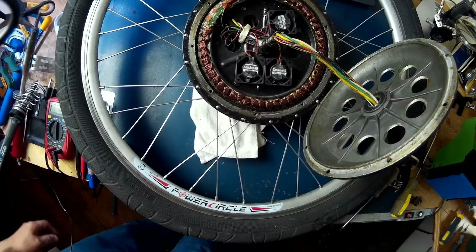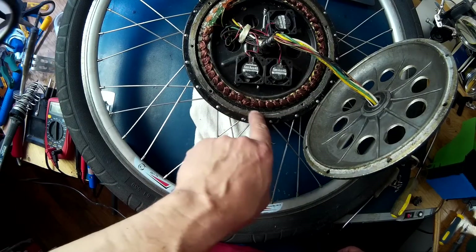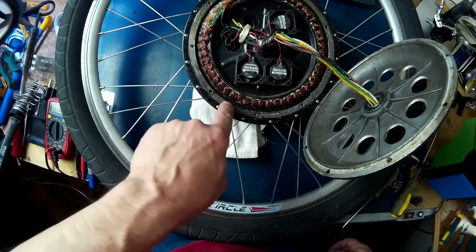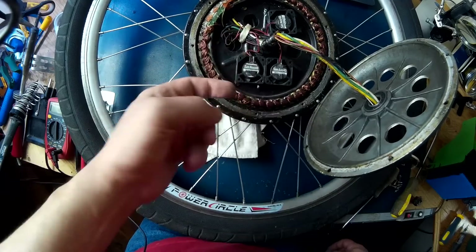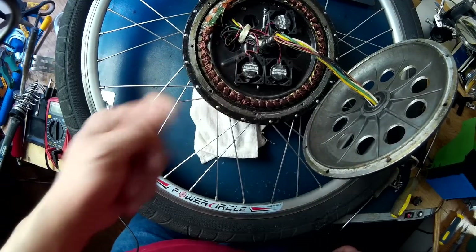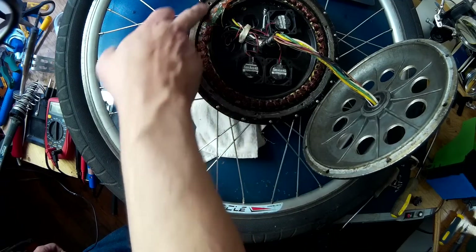Well, I finally got it open. It looks like it fared pretty good. I totally forgot that I painted — you can see the black metal paint in there. I painted the magnets and the stator last time I had it open. There's not much rust in there considering I've been through a few rainstorms. Just a little black dust. And as you can see, I got it all nicely sealed up all around here.